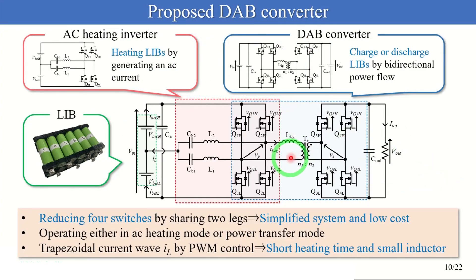Here is the proposed DAB converter. The proposed converter is derived by sharing two legs of the AC heating inverter and DAB converter and integrating the two converters into a single unit. The battery is divided into two parts, V1H and V1L, and its midpoint is connected to the inverter's output. DC blocking capacitors are necessary when V1H and V1L are not equal. The proposed converter can reduce four switches by sharing two legs, achieving a simplified system at low cost. This converter operates easily in AC heating mode or power transfer mode. In AC heating mode, the proposed converter generates a trapezoidal current wave by PWM control, and this current achieves short heating time and small inductor size.